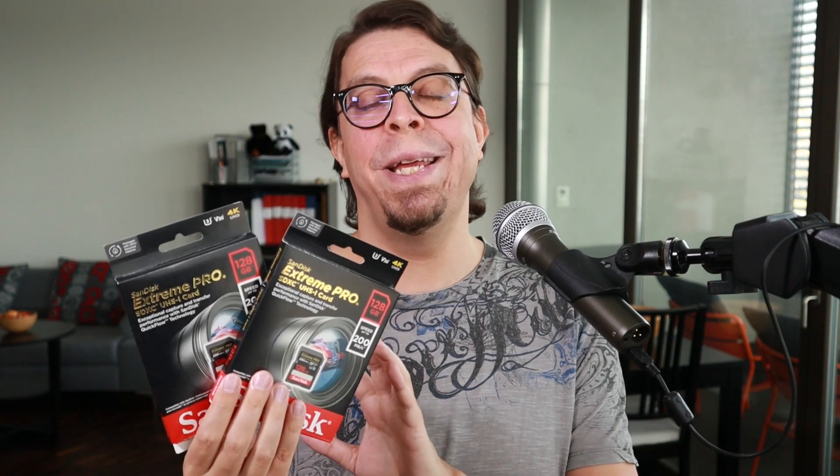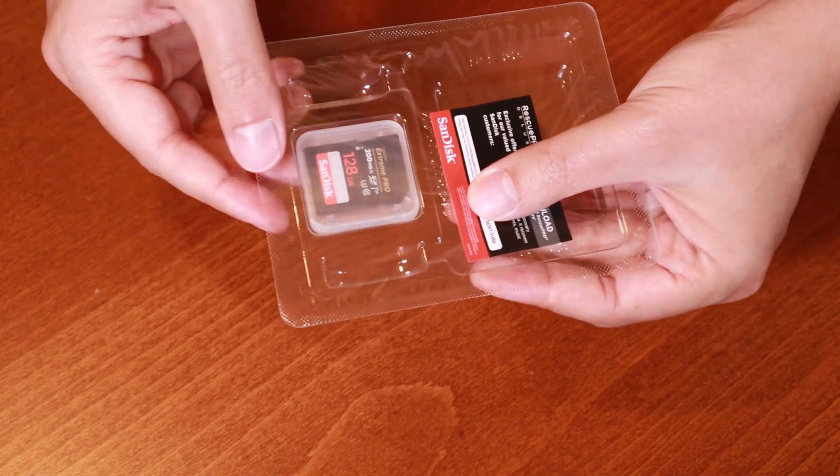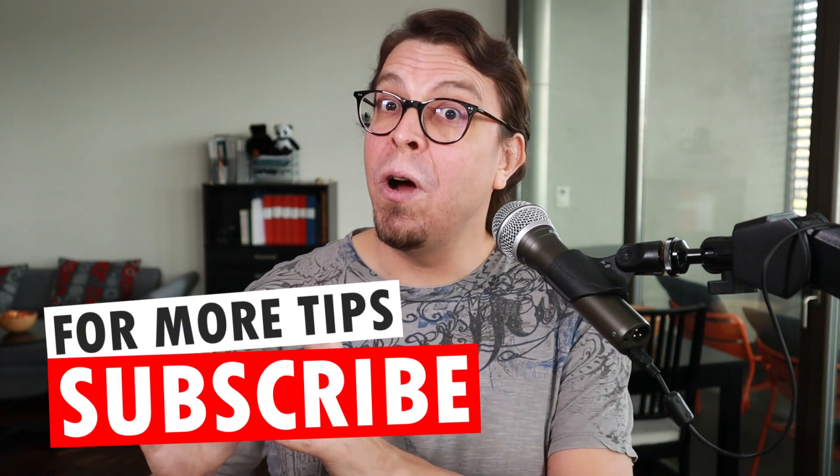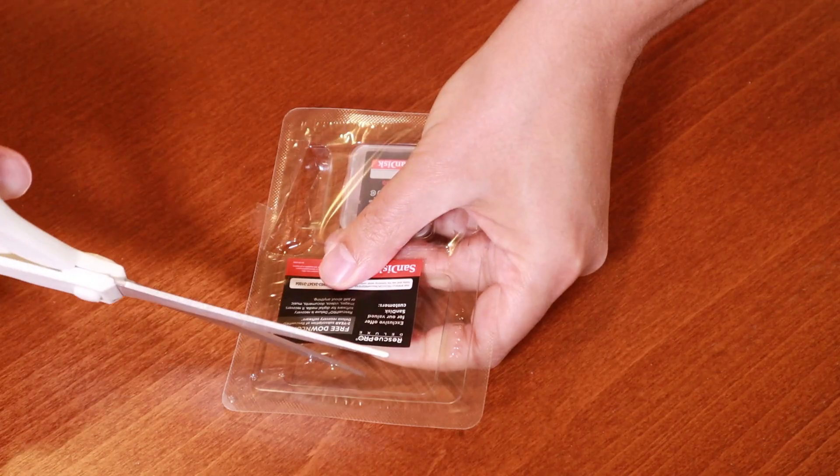Tip number two is to buy multiple cards. As you can see I got two of these 128 gig cards, but initially I considered getting one 256 gig card instead. The main reason to get multiple cards is to mitigate your risk. Keep your full cards and your camera separate — that way, in case your camera gets stolen or lost, you're not going to lose all your footage.